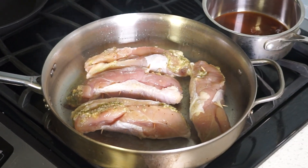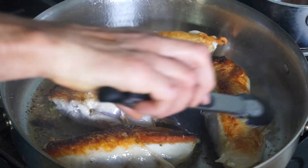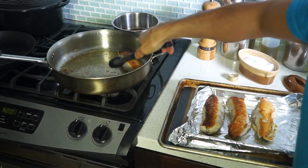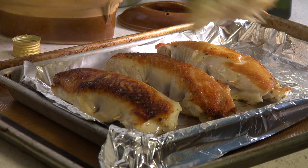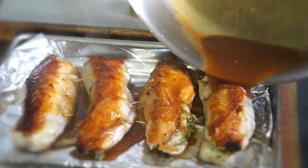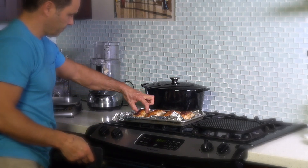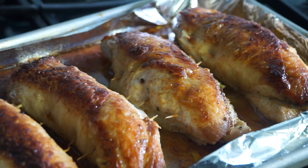Then flip and transfer meat on a baking tray. Immediately deglaze the pan with wine or reduced stock. Glaze breasts and bake for 18 minutes at 425 degrees Fahrenheit, 220 degrees Celsius.